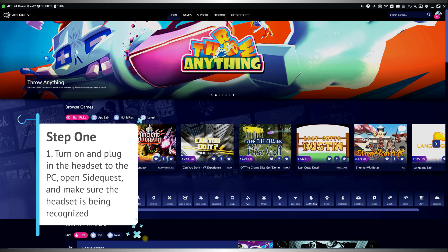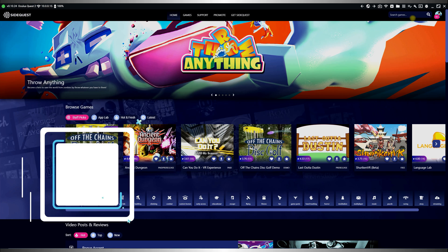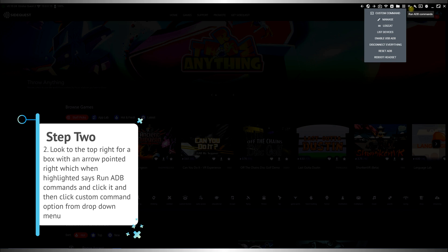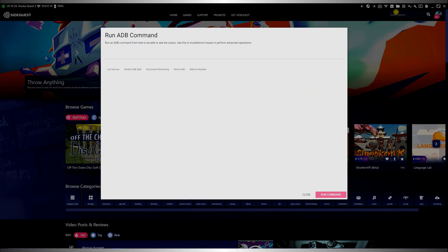Now that we're good there, here are some steps to tell the headset how we want to record. Step one: turn on and plug in the headset to the PC, open SideQuest and make sure the headset is being recognized. Step two: look to the top right for a box with an arrow pointed right, which when highlighted says 'run ADB commands,' and click it, then click the custom command option from the drop-down menu.